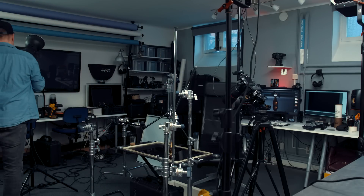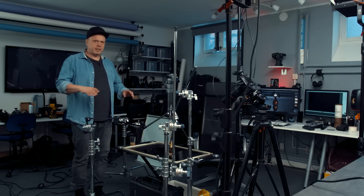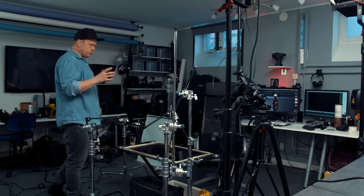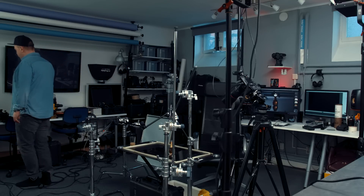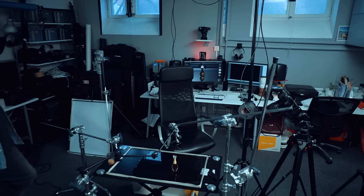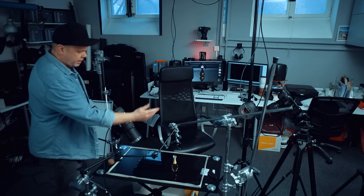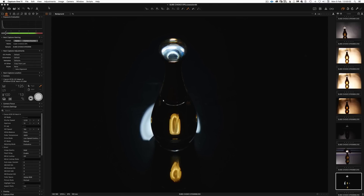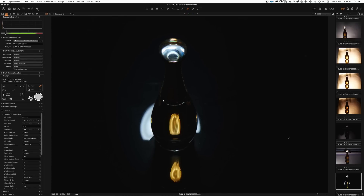I want a spot rather than a big flat surface, so we need to make it smaller by moving the flash closer. Let's use this Profoto D2 — you can use any flash, of course. This is sort of the same angle, using the guide light. Let's take a shot — that's interesting. You see the reflection? Because water is highly reflective, it makes a perfect mirror.